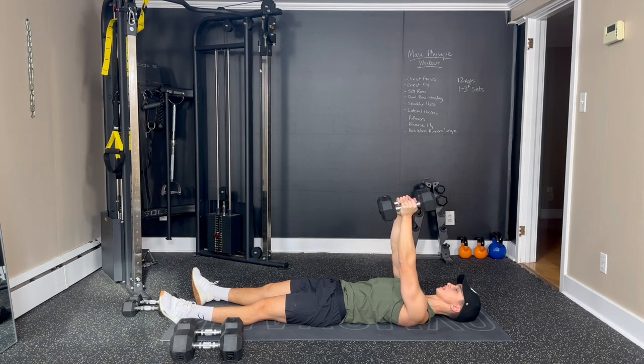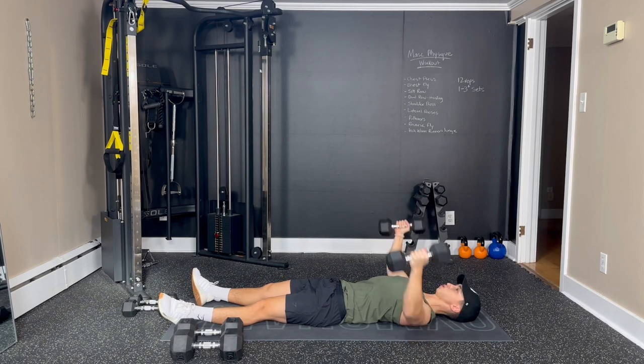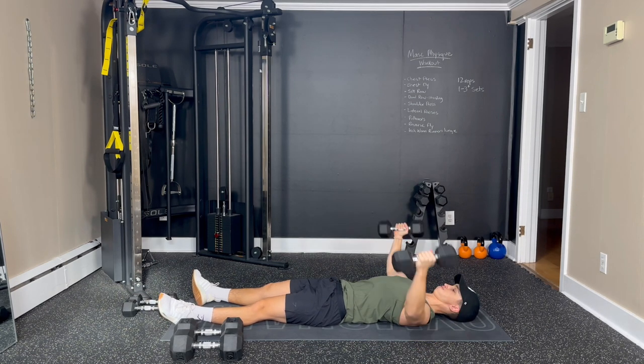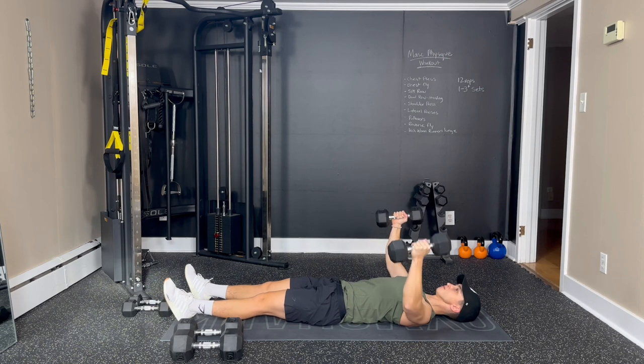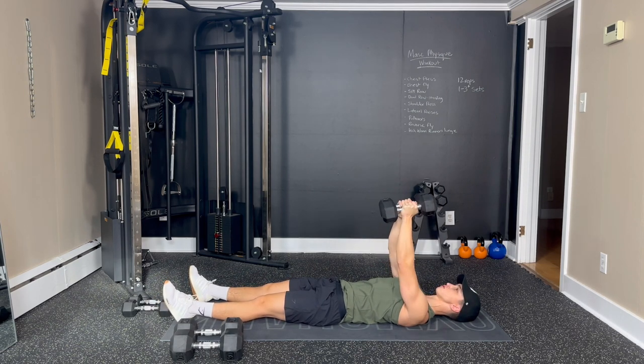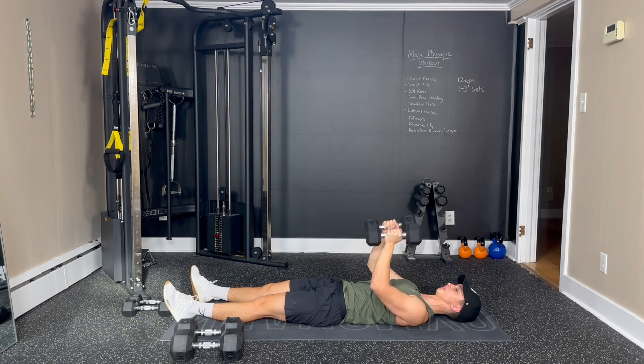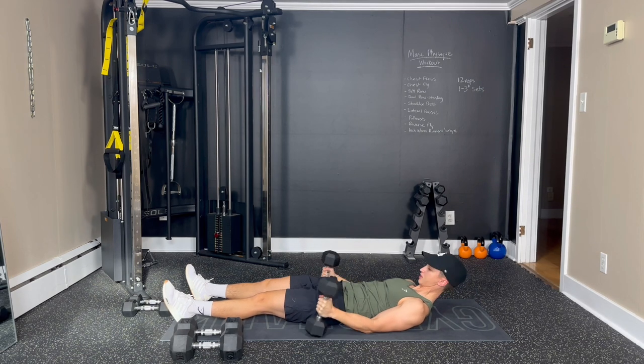Awesome job. Six, keep breathing. Seven, great work. Eight, four to go. Nine, ten, two left. Eleven, one more big hug — squeeze that chest — and twelve. Slowly bring them down to your sides.